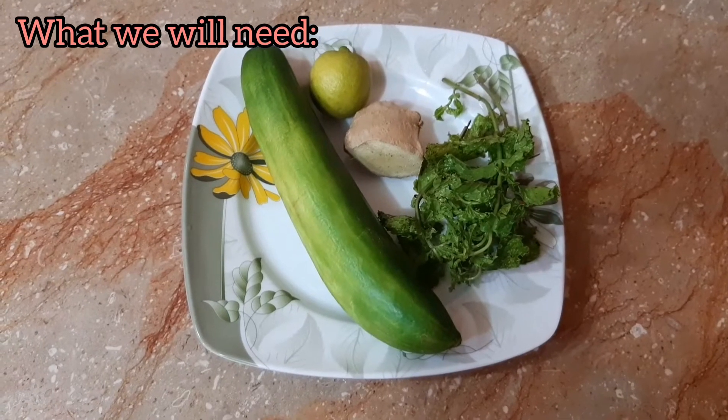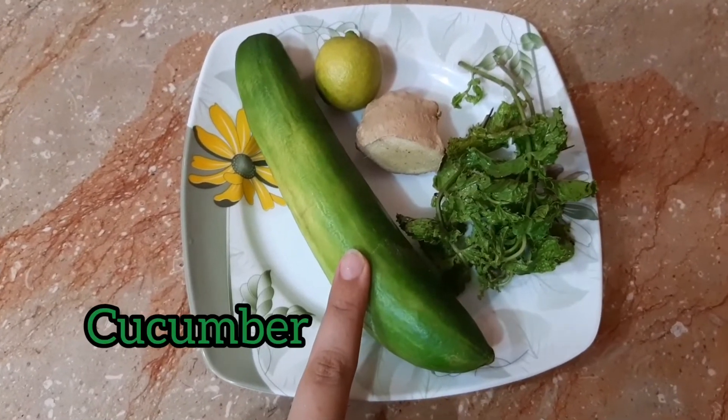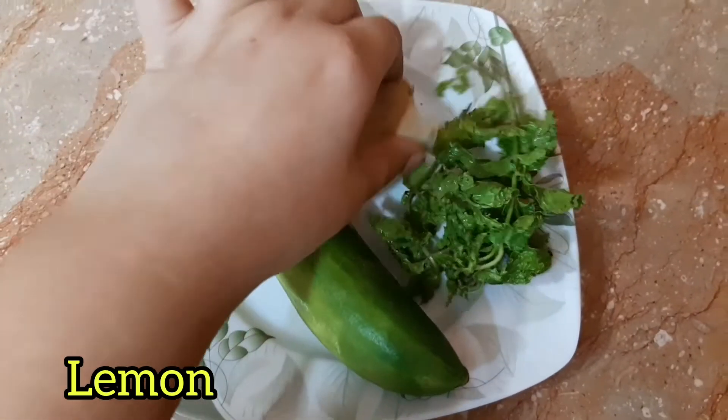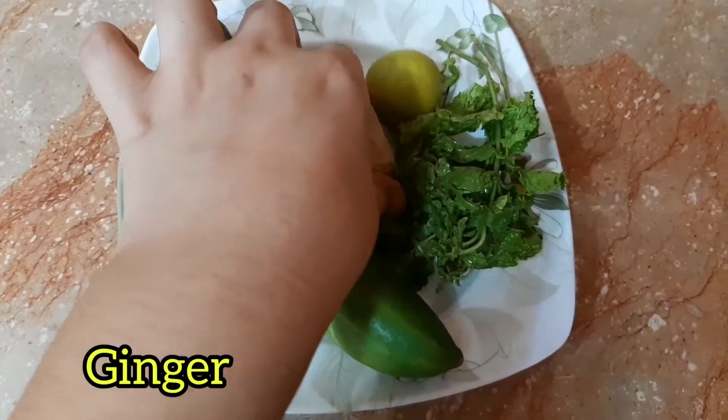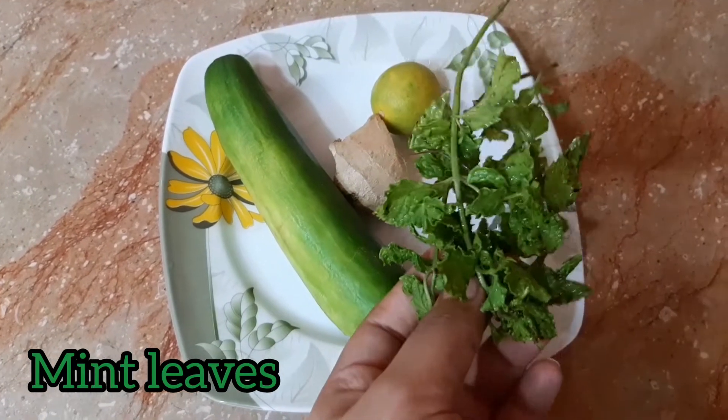So guys, we need to make these things: 1 small cucumber, 1 small lemon, 1 lemon, and 1 fresh pudina — that is, mint leaves.